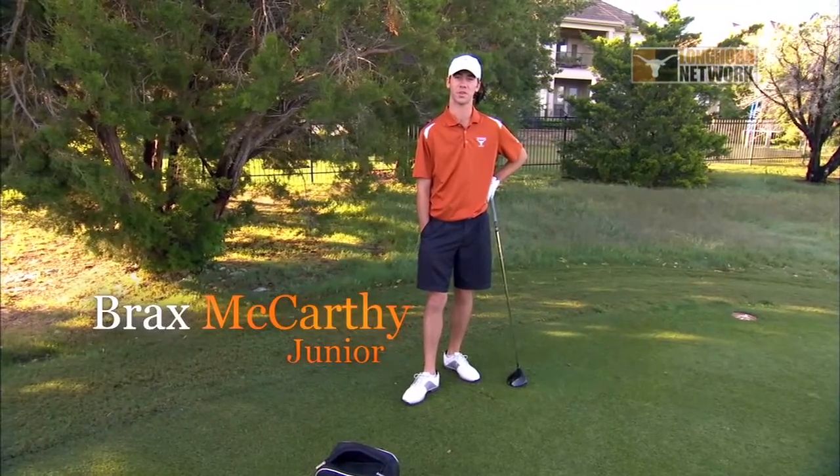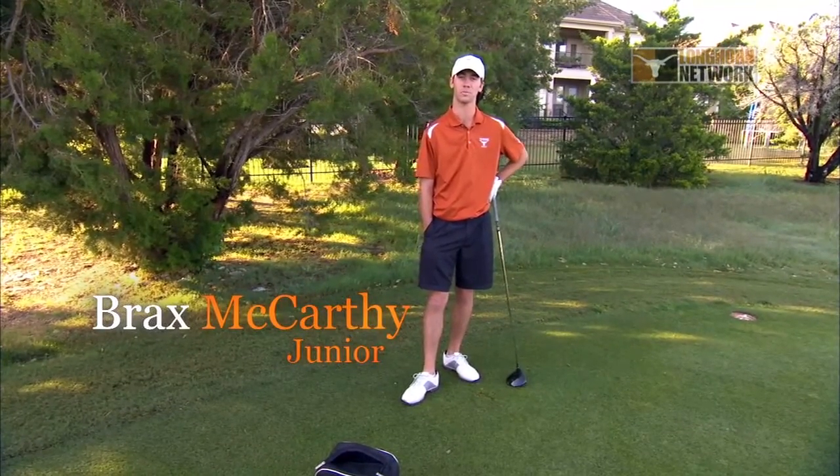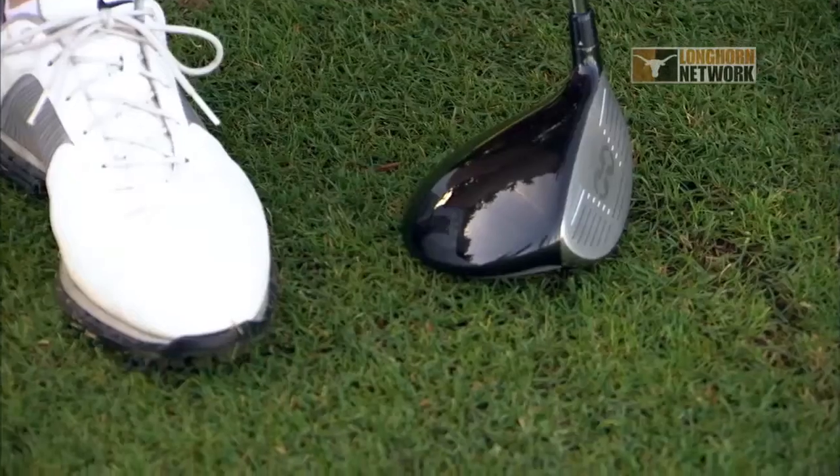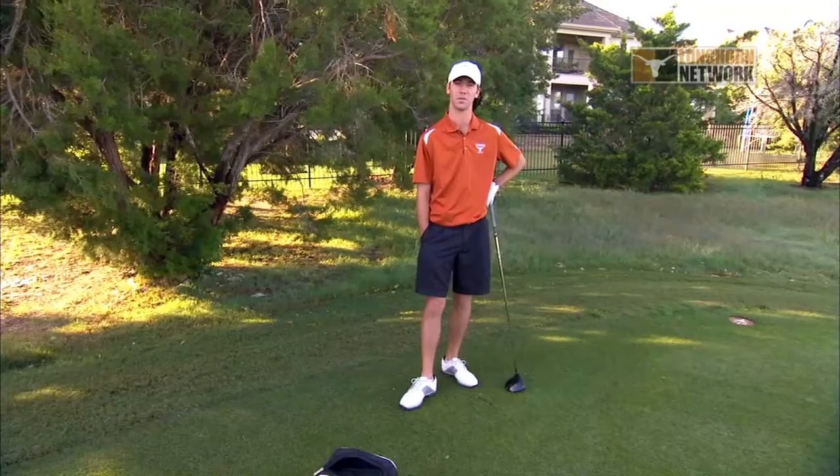I'm Brax McCarthy here at the University of Texas Golf Club, 18 holes, par 4. I have my driver in my hand and today I'm going to go over some things to think about and tips when you're hitting the big dog, so let's get into it.